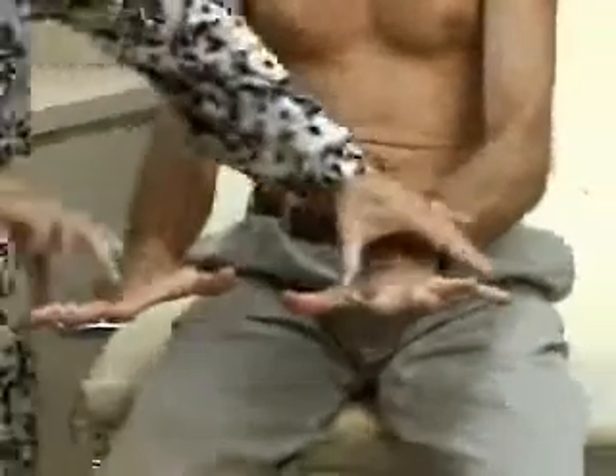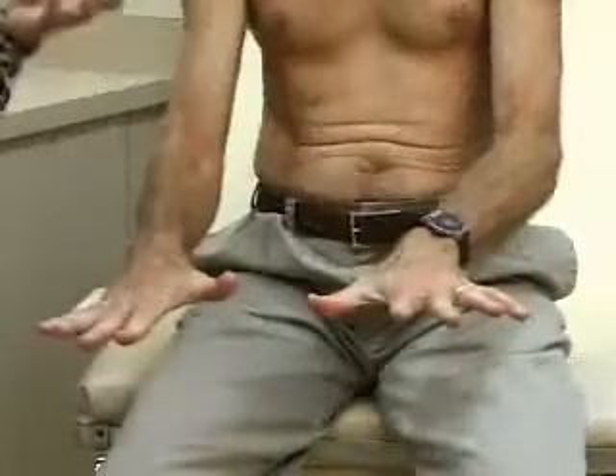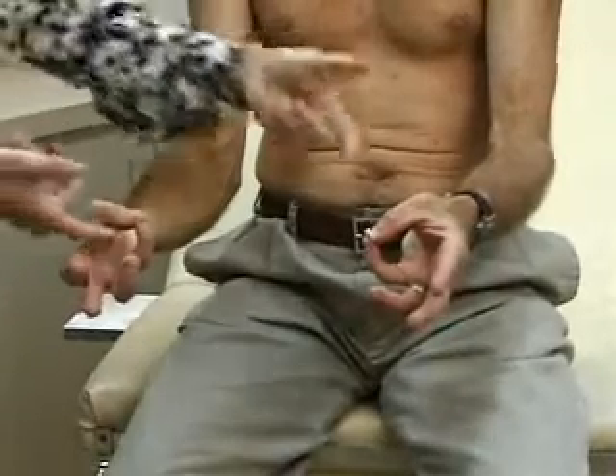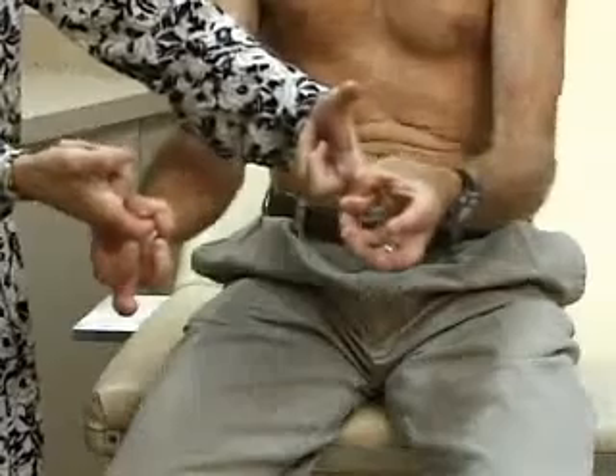Spread your fingers out — don't let me push them together. And now take your thumb and your little finger and don't let me pull my finger out. That's strength in the wrist and hand.